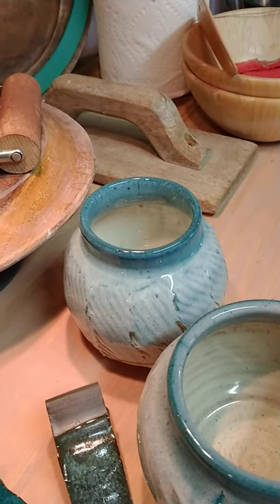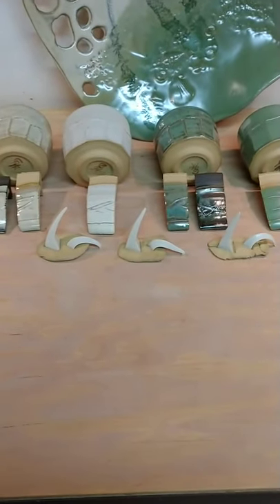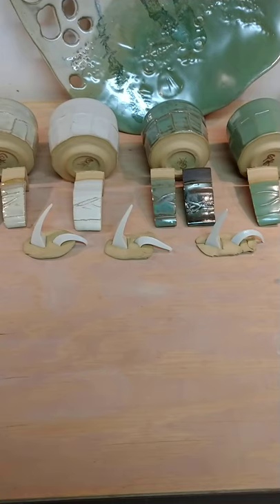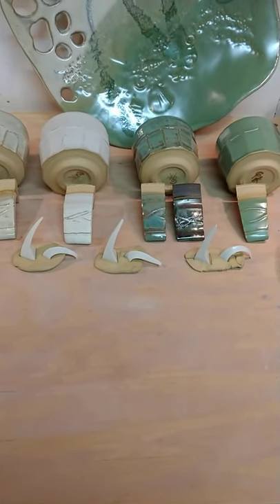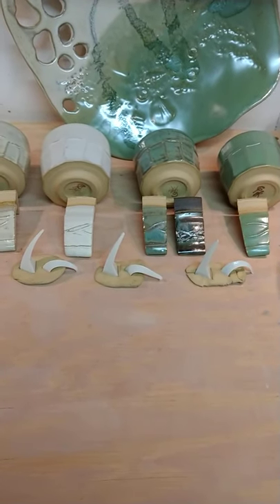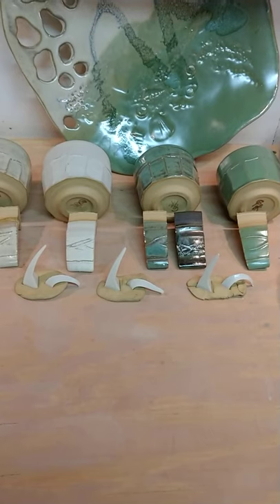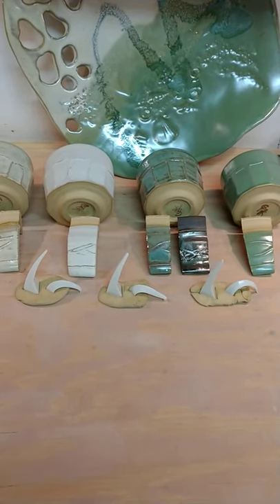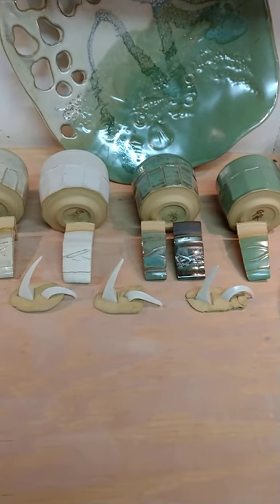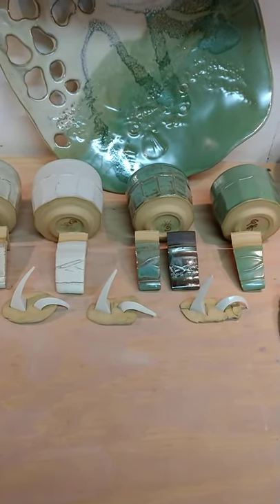My cones look good. I set the Skutt kiln to cone 5 with a 20-minute hold and used the slow mode. My cones are a 5 and a 6, so I'd say I got about a five and a half, because my 6 is starting to go over just a little bit.